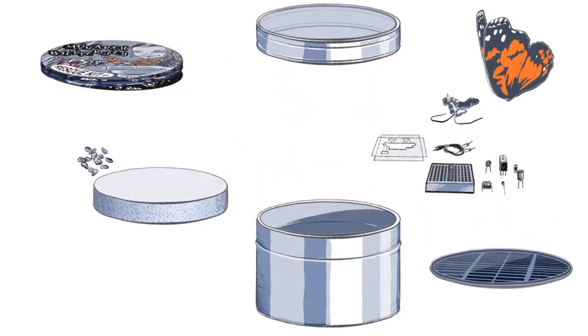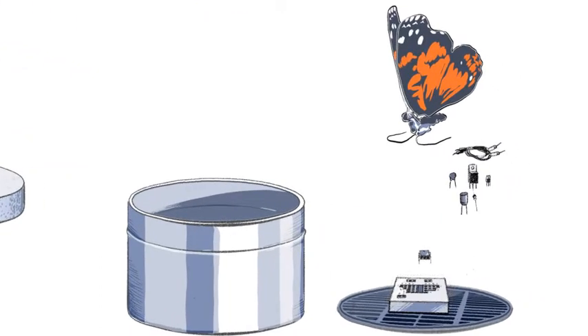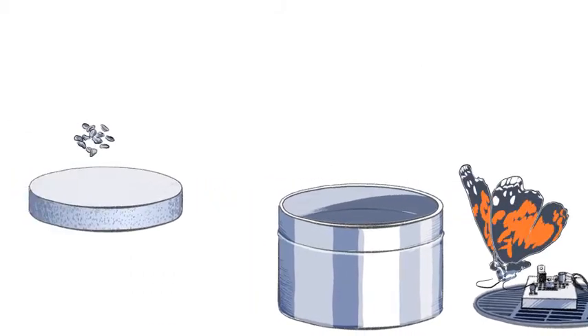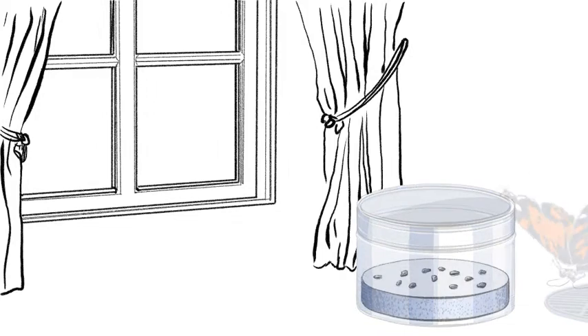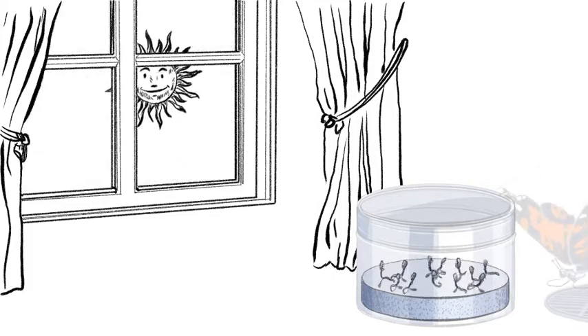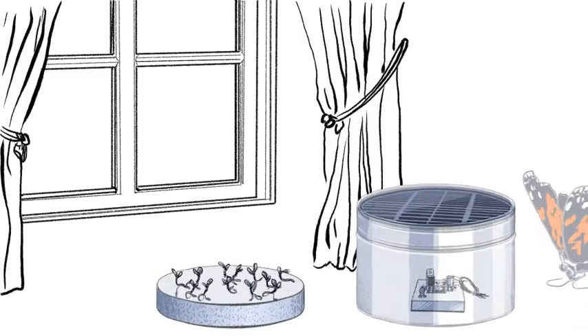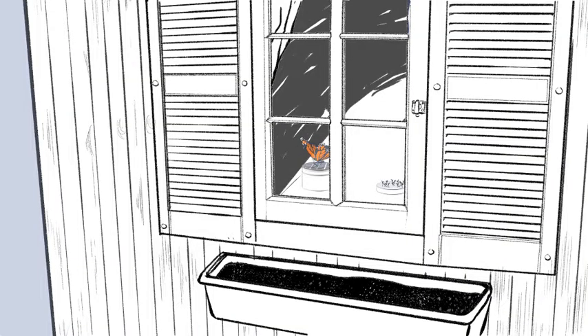Young students will learn the basic concepts of electronics by assembling a robotic butterfly along with the circuit that powers it with sunlight and controls its motions. They will also learn to grow a milkweed sanctuary. The kit includes seeds that are designed to germinate in the floral foam packaging, with the tin box serving as a temporary greenhouse. When the butterfly is ready to be taken outside, the tin box also doubles as a waterproof container for the circuit and the solar panel. Nothing gets discarded with this green design product.